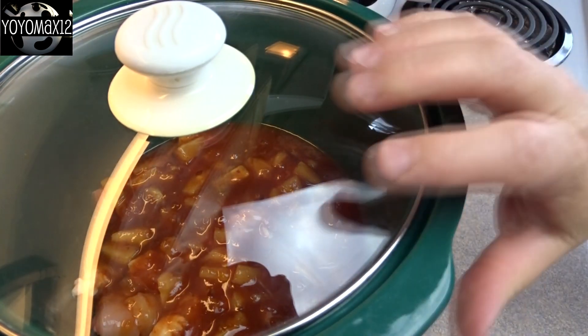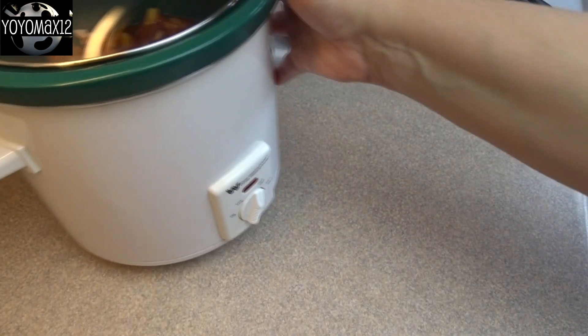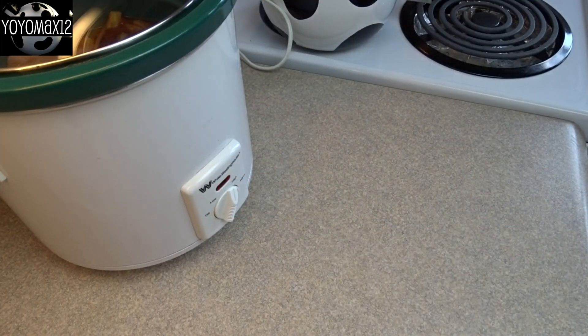Then you cover it and you're going to cook it on high for about four hours or on low for about six hours, and that is all there is to it. I gave mine a stir about halfway through the cooking time because I happened to be home the day that I made this, but you don't certainly have to.